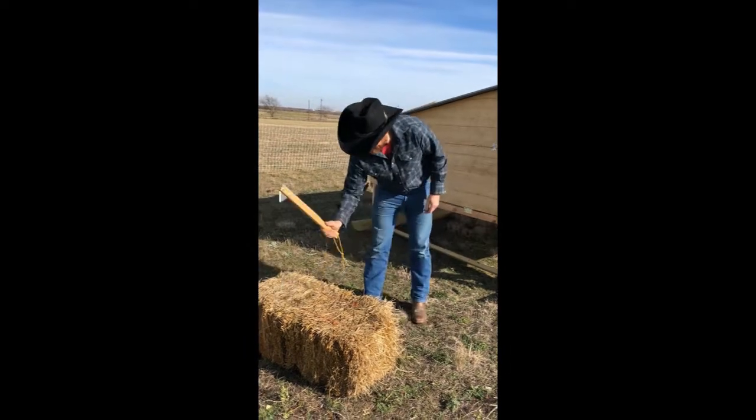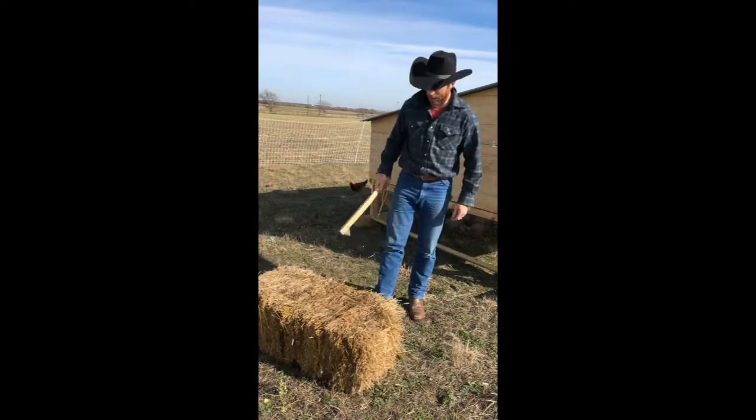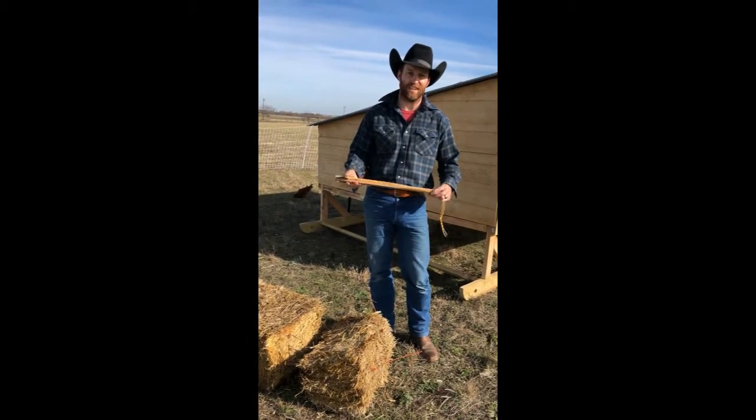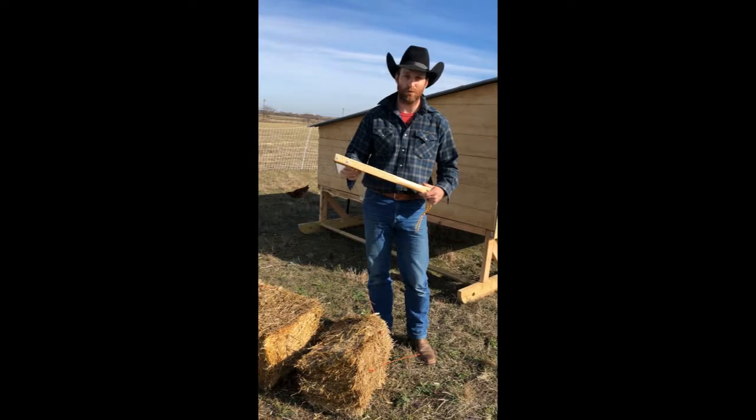So here we go — boom, just like that. That's what they used up in Wyoming when he worked there on a cattle ranch. Works pretty good.